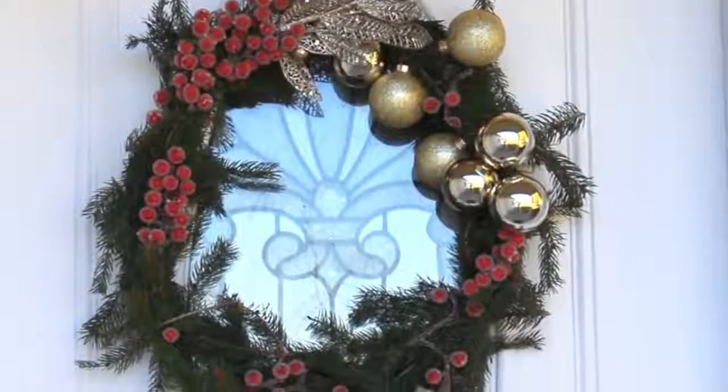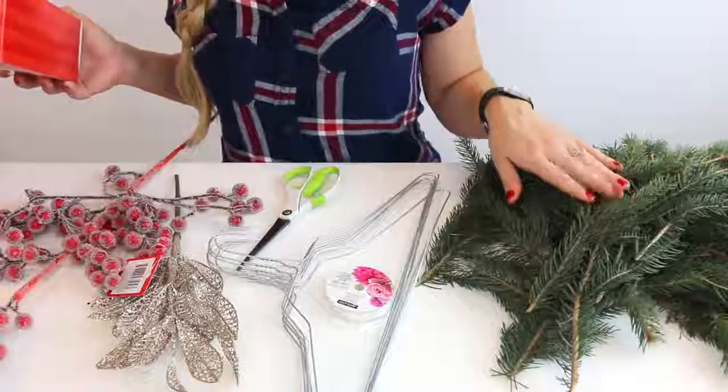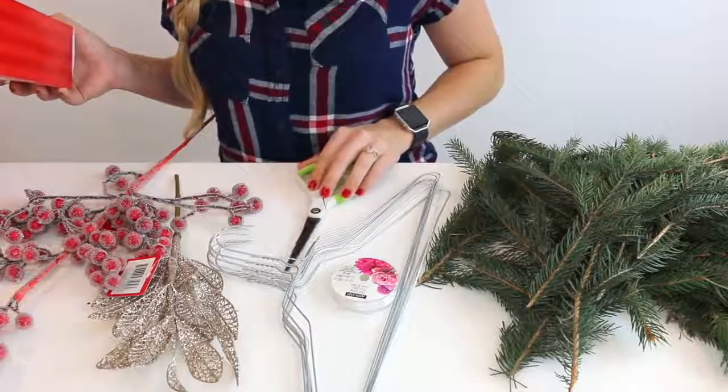The first project I'm going to be sharing with you is this wreath. I'm really happy that I made my own this year because I thought it was going to be sort of difficult, but honestly it was really easy. For this project, I'm going to be using a few ornaments, some pine branches, fishing line or a plastic string, wire hangers, scissors, and a few decorative pieces.